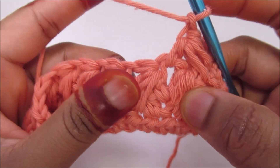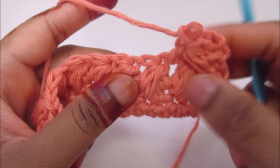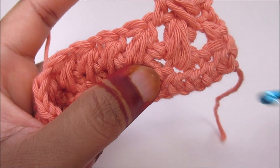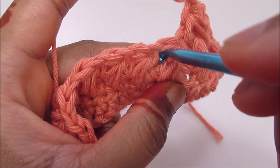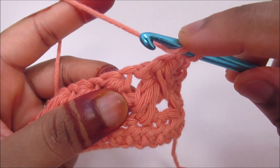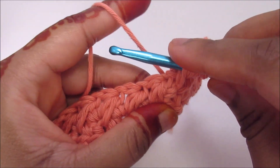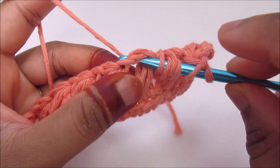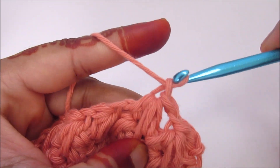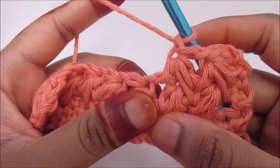Now again I'm going to work into the same one that I did the feather, then down below — you can see the space if you pull the stitches — and then the next feather space. That's the repeat. Yarn over, go into the same, pull up a loop. Yarn over, go into the next, pull up a loop. Pull through all seven loops and chain 1. Same thing: 1, 2, and 3. That's going to be the repeat.